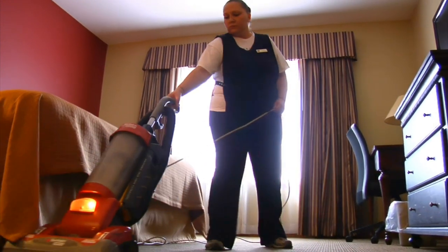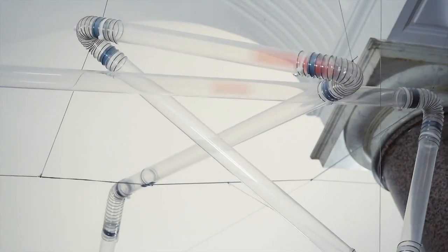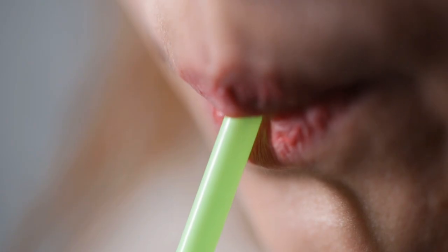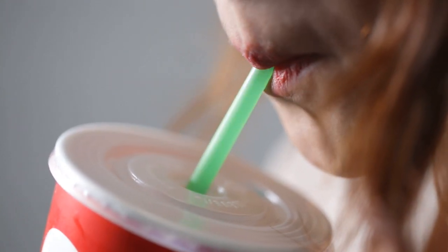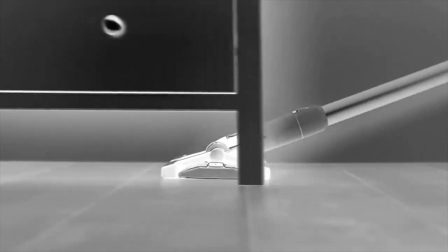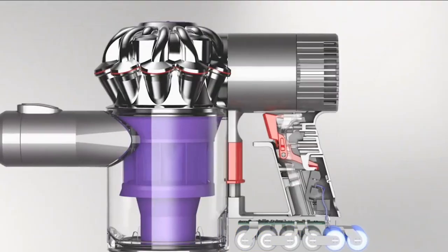Vacuum cleaners. Ever wondered how a vacuum cleaner works? It works similarly to how you sip your drink through a straw. When you suck the air out, the drink from the container takes its place in the straw, because you've created a space of empty matter in your mouth. And because matter has a tendency to occupy space, the drink will move upward and into your mouth as long as you continue to sip.